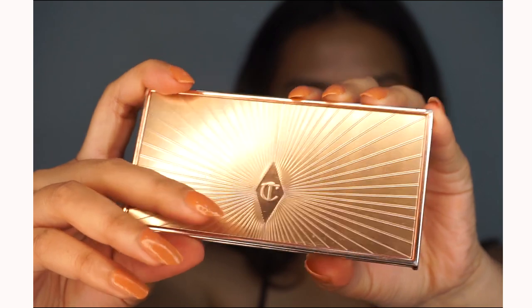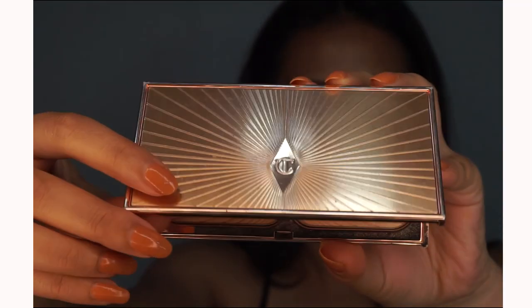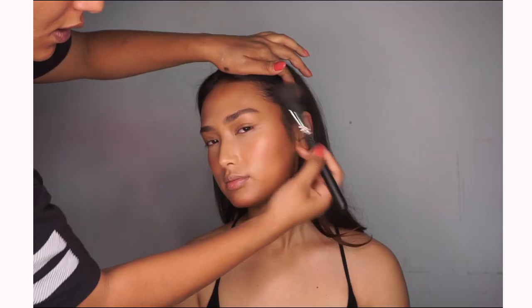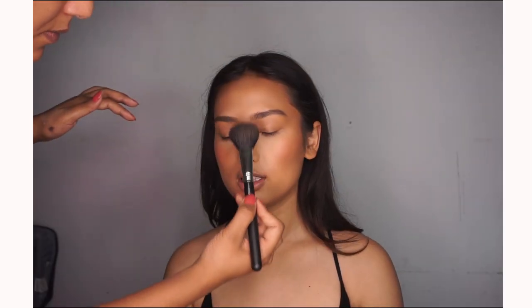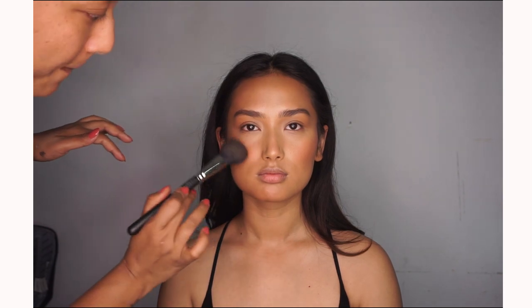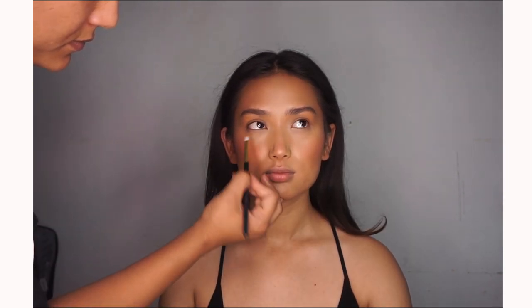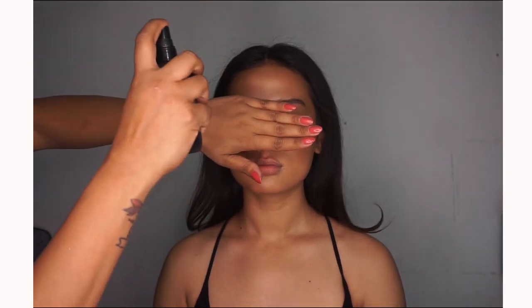Now using the Charlotte Tilbury contour and highlight palette — since it's very light, we are using the highlight shade and highlighting the high points of the face. Let's not forget to set the face as well.